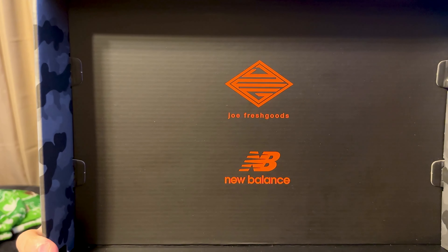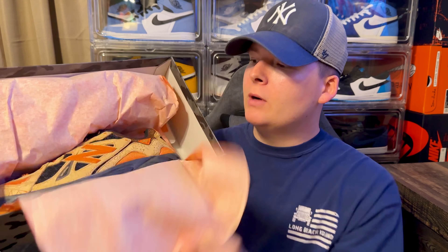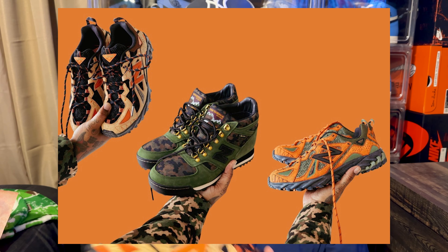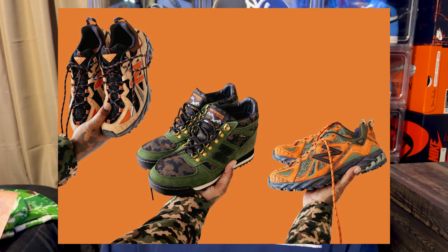When you open up the lid of the Joe Fresh Goods x New Balance 610 collaboration, you get greeted with a camo orange print inside. There are three colorways in this pack: the Little Desert, the Little Swamp which is more of an orange with forest green, and the Rainer Boot which is basically an olive hunter green all the way around. I'll throw those images up on screen.